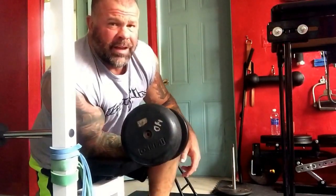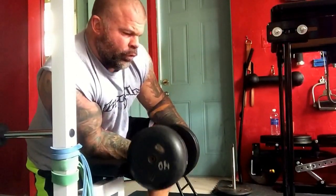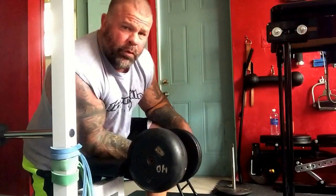First set, nice light weight. Warm up the wrist. Still a little sore from practice on Saturday with those New York boys.